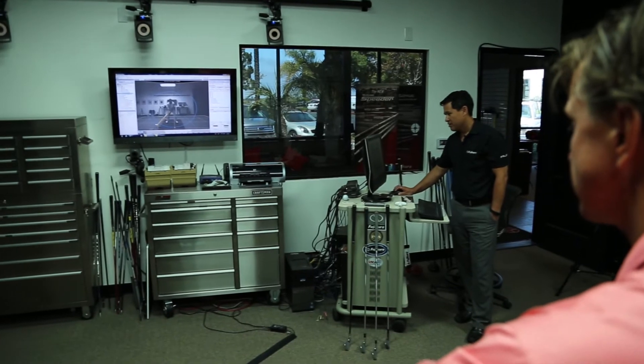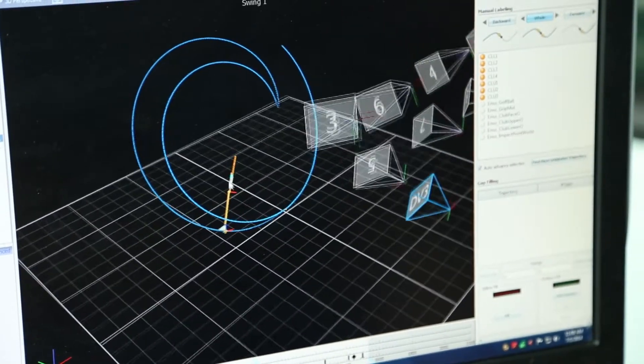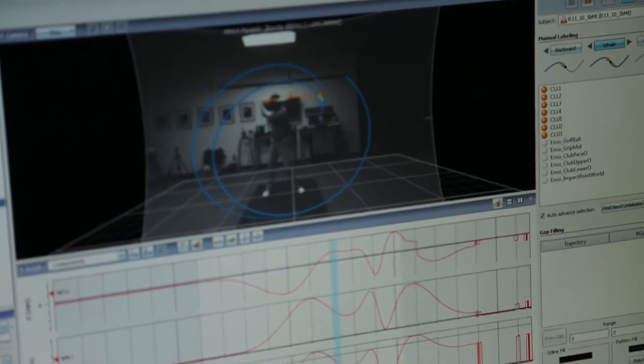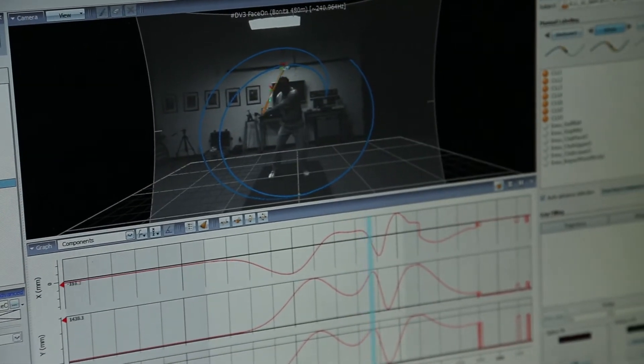Enzo is an eight motion capture camera system. Those cameras run at four megapixel max, with a frame rate maximum of 2000 frames a second. We're actually windowing that down to about 720 frames a second because the data is just so high. Someone who swings about 125 miles an hour — at the bottom of the swing, we're probably seeing a distance between frames of about three to four inches. That's really a lot of data we're capturing digitally.